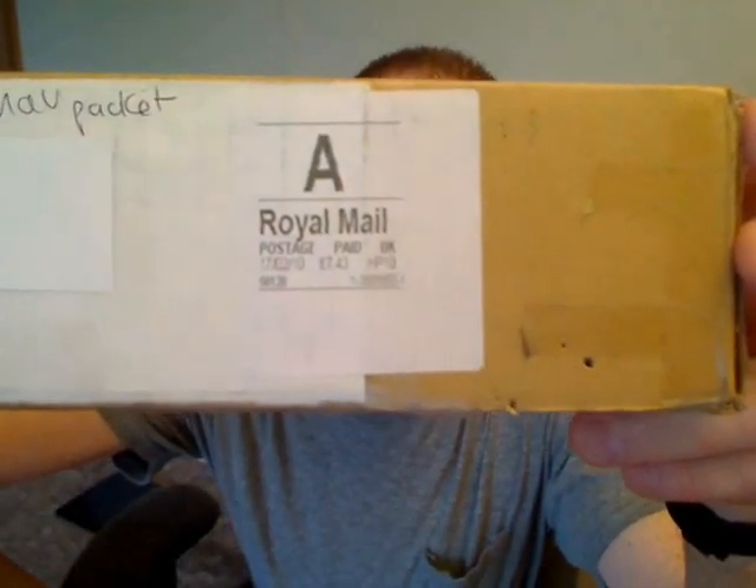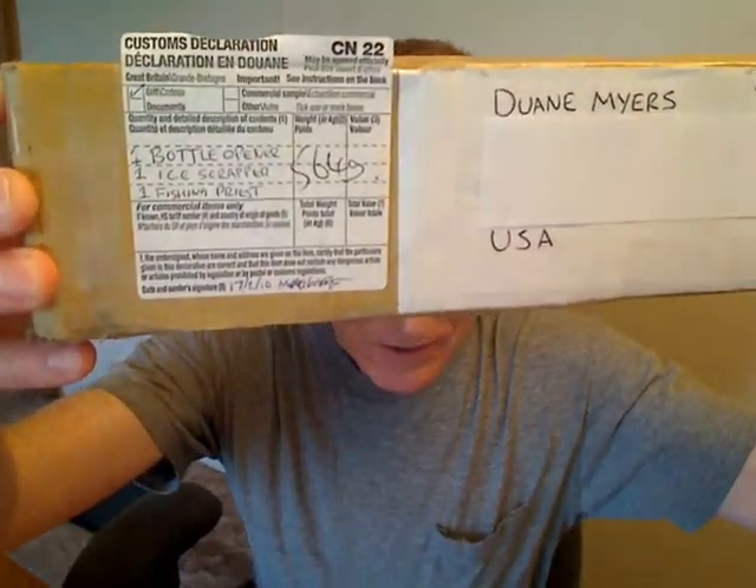And he said sure, he'd be happy to sell me one. So we made a deal and I got it in the mail. Royal Mail from England to the United States. It's got a customs declaration.